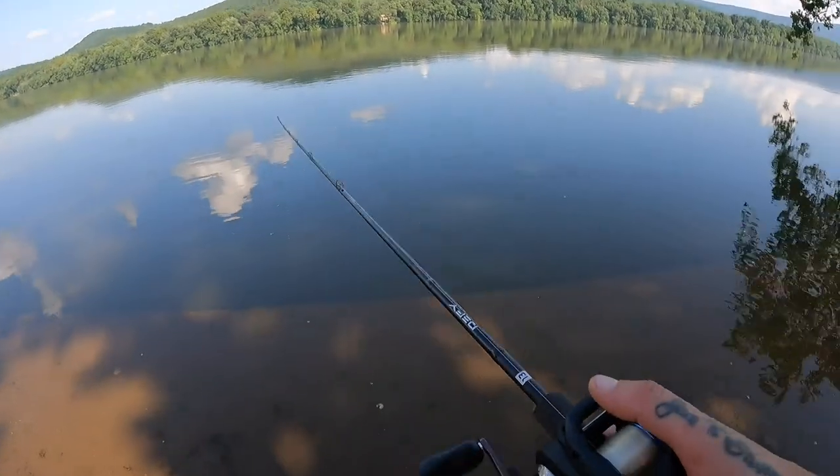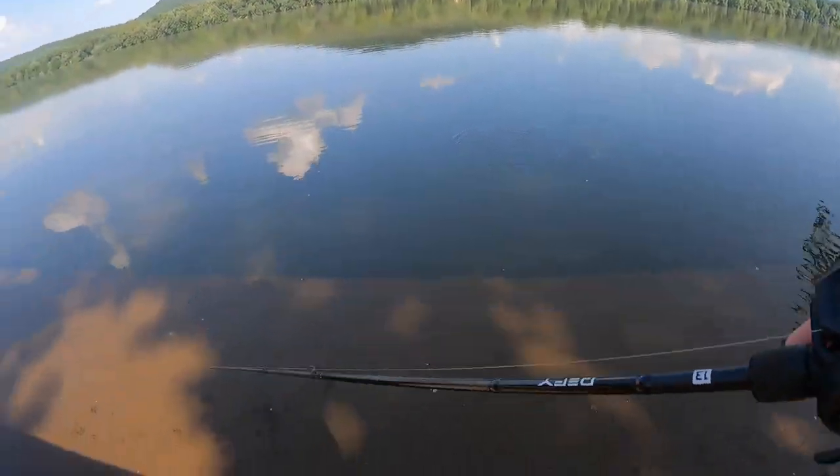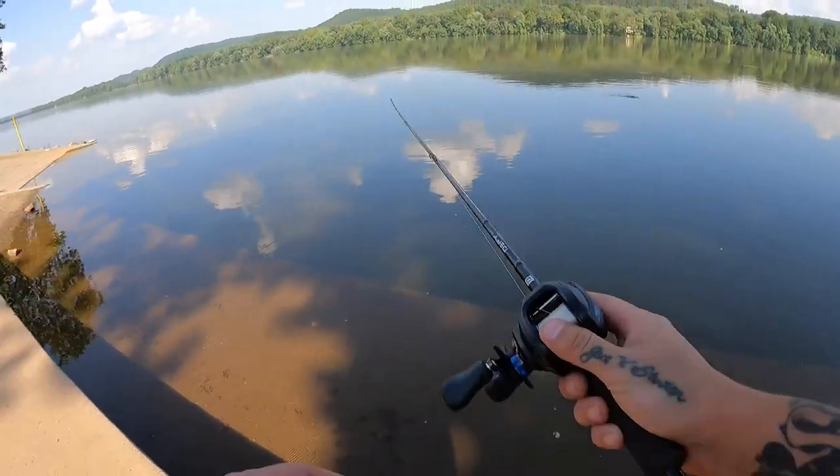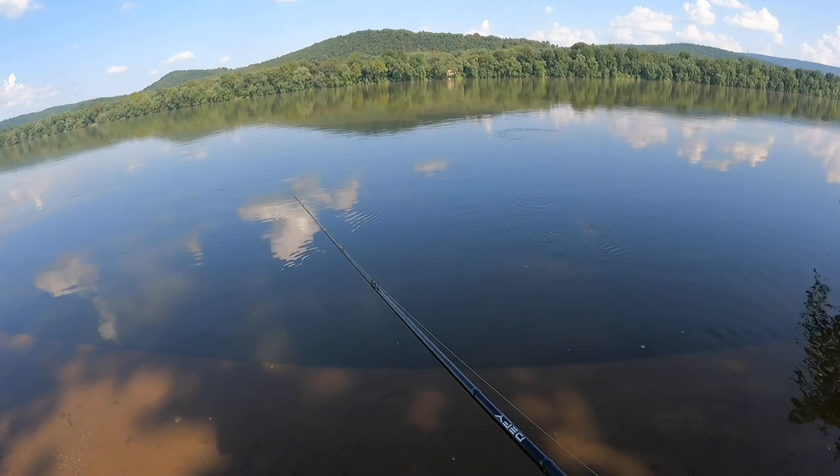That felt like a fish - I don't know if it was. It felt like something pulled back for a minute. I've cast it back out there, it's about right where it was.